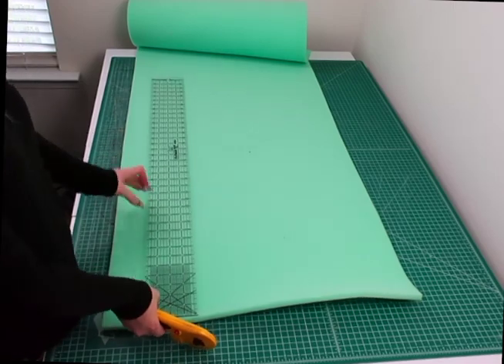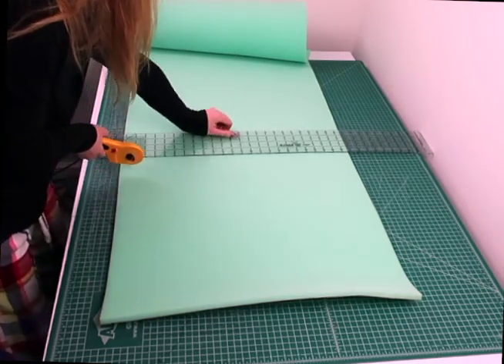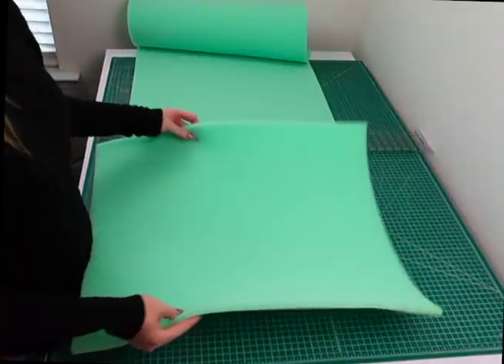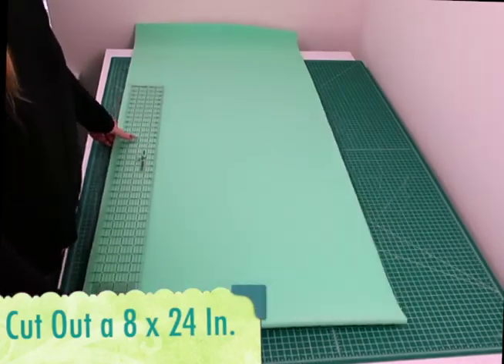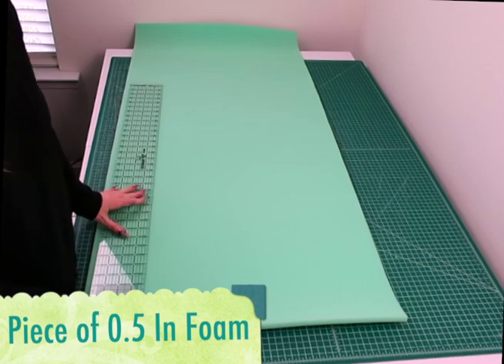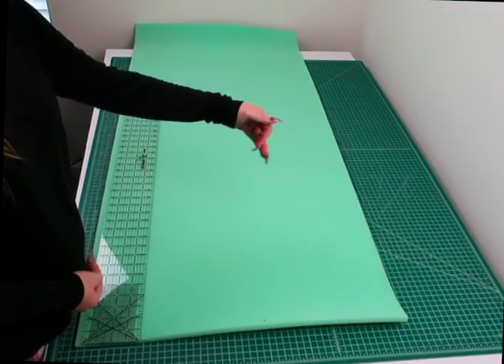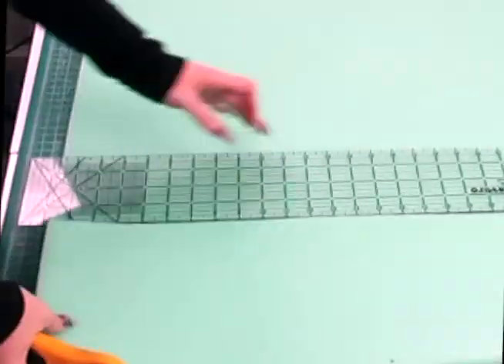I'm also going to be using my 60 millimeter rotary cutter. Let's go ahead and cut out the 24 by 20 inch piece of foam — this piece is going to be the top of our tunnel. The next piece I'm cutting is for the bottom of the tunnel, and it's going to measure 8 inches wide by 24 inches long.